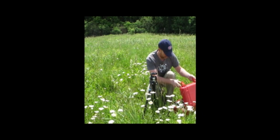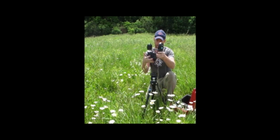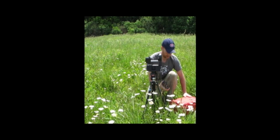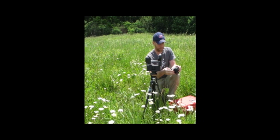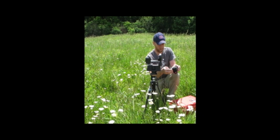GigaPan's a really simple setup. It has a robot that we're going to put on the tripod here, and a camera. The first thing to do is to set up the camera to take the kinds of pictures that you want.